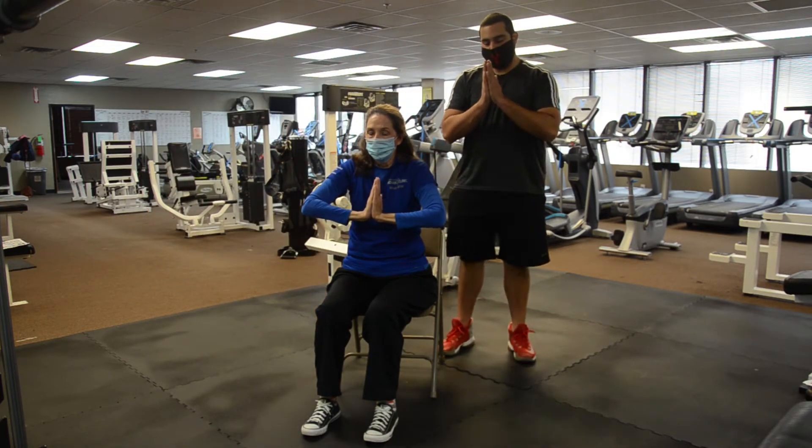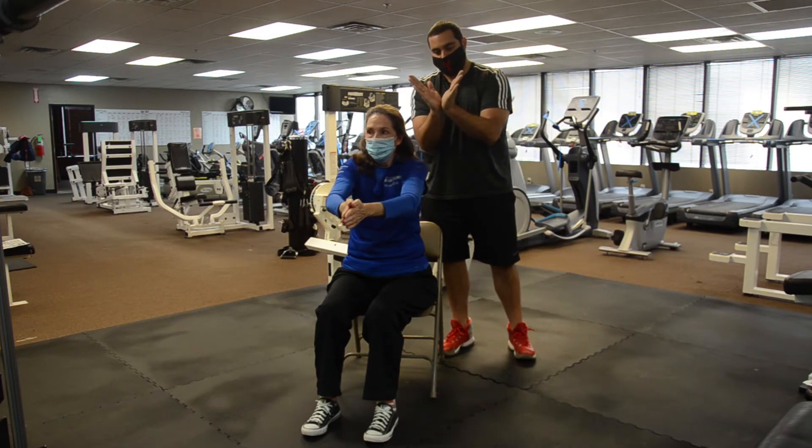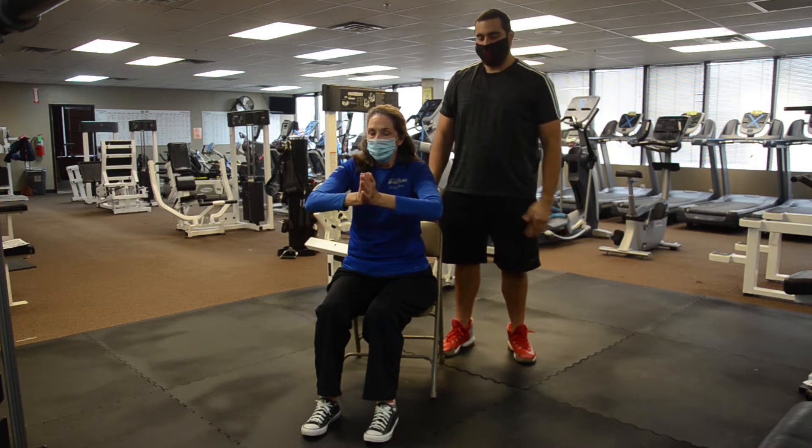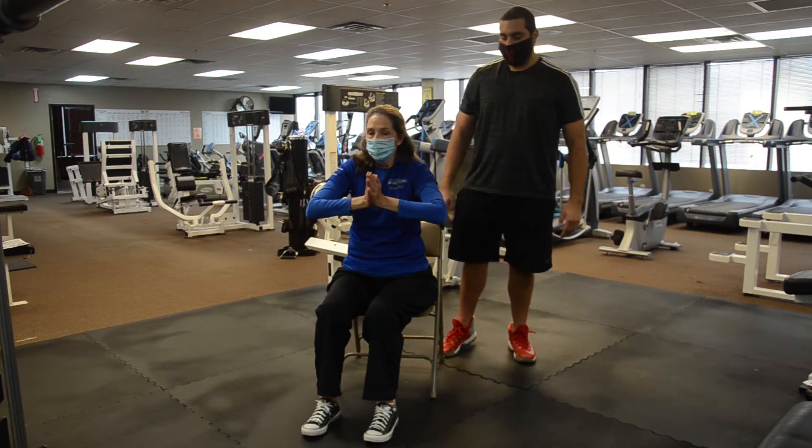Make sure we have contact with the entire hand — it shouldn't be just here or there, the whole hand should be together the entire time. We're just doing 10 reps. Good job.